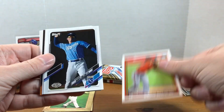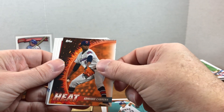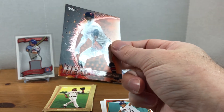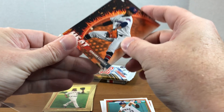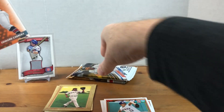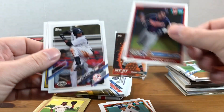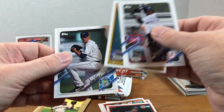Now Pro Debut - let's see if we can get a rookie. We got Jordan Westberg, Darren Collins, Alex Santos, and we have a heat insert - oh, that is numbered out of 25! Look at that - Edward Cabrera, number 22 out of 25. I don't know anything about him but I'll have to look into him. We also got Aaron Sabato, Alcantara, Jared Jones, and George Kirby.